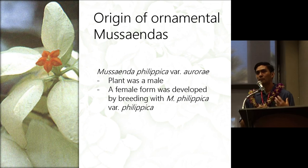To make the breeding possible, they had to change the sex of the flower from male to female, because normally the Aurae is male. So they crossed it back to a related species, M. philippica var. philippica, to get the female form.